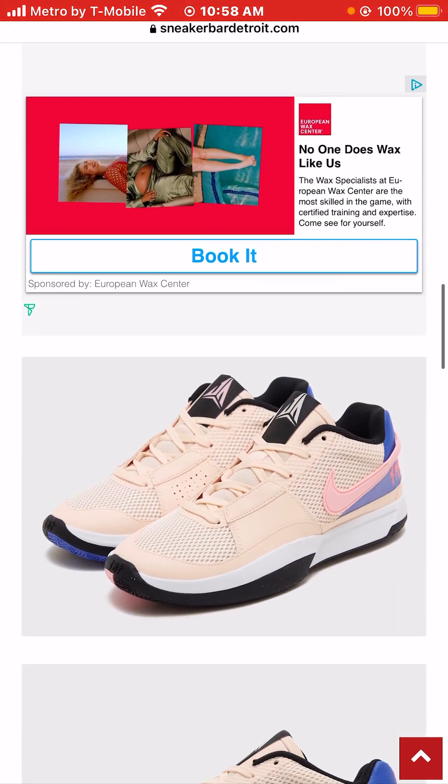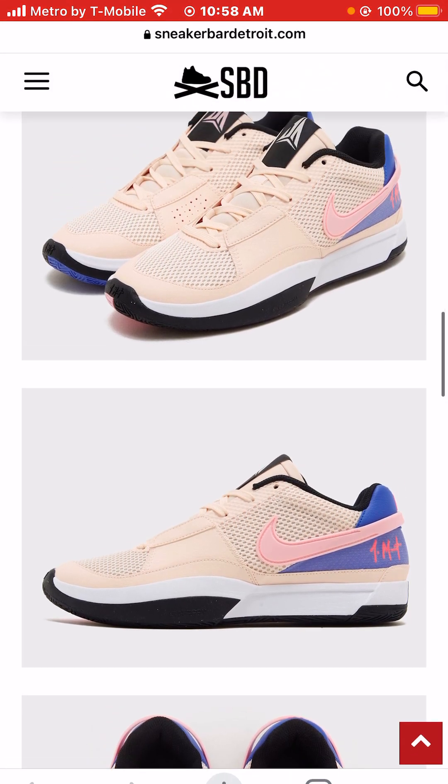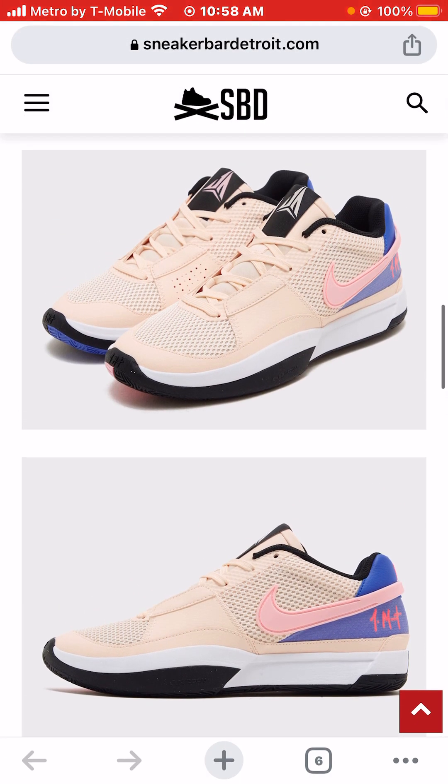The retail price is set at a very affordable $110. Let me know your opinion of these sneakers. Hit the like button, hit the subscribe button, hit the $1 donation button, and please tune in to the next video on this channel. Thanks a million for watching.